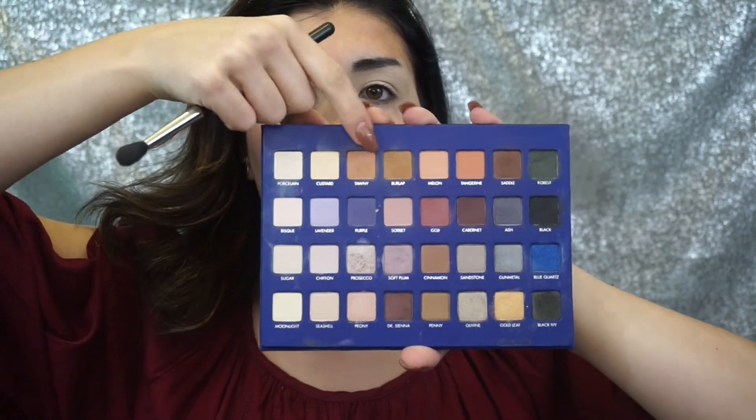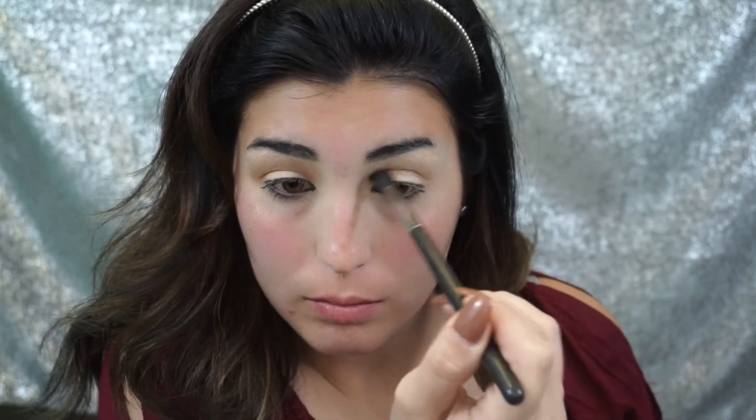For our eyeshadow look today we're going to be using the Lorac Pro Mega 2 palette. I'm just taking those two light brown shades and I'm going to work this into my crease using a fluffy MAC 223 brush. I'm trying to keep this in real time to show you guys just how much blending you need to do when you're doing an eyeshadow look like this.